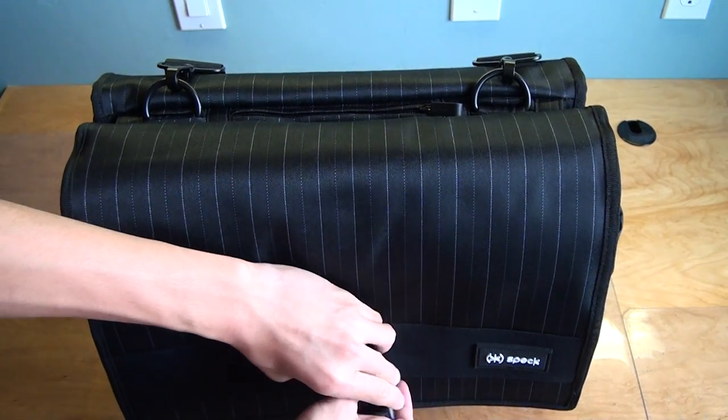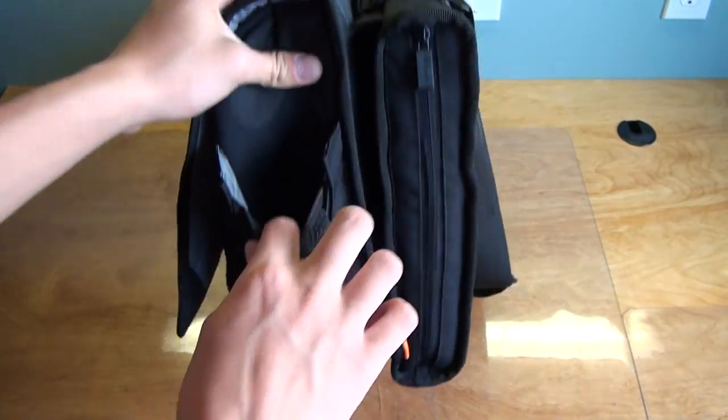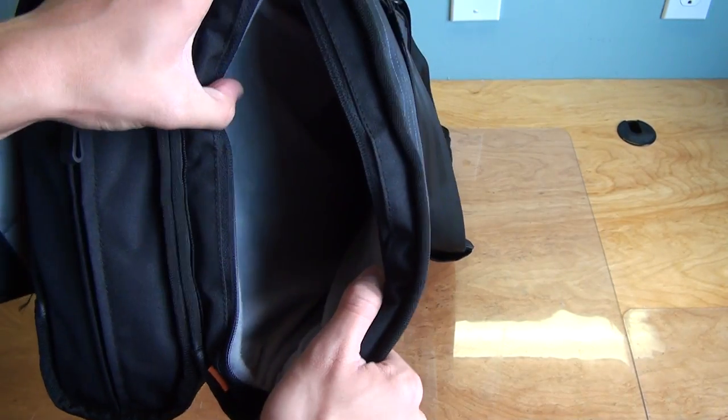Moving on to the side of the bag — on the side you have a water bottle compartment which works really nicely. And right here is where you're supposed to store your laptop.